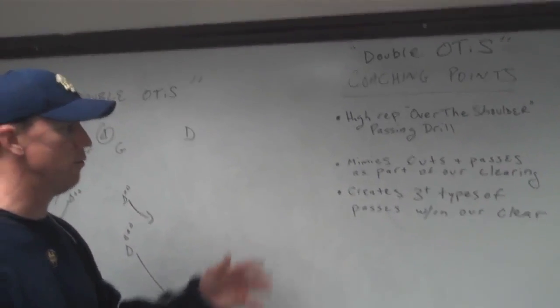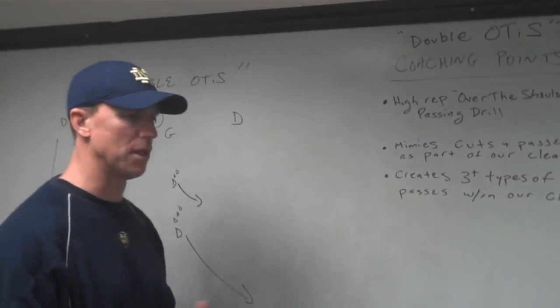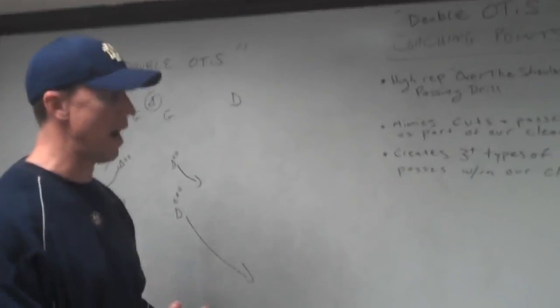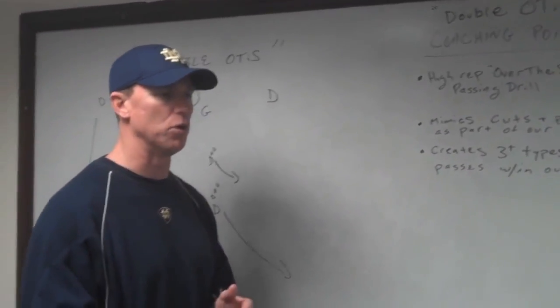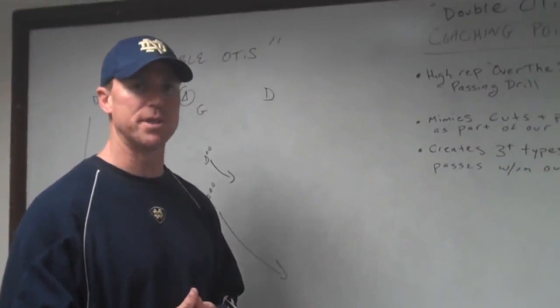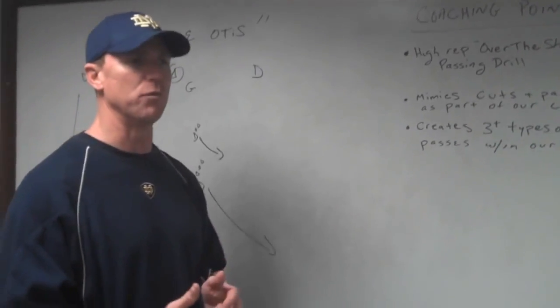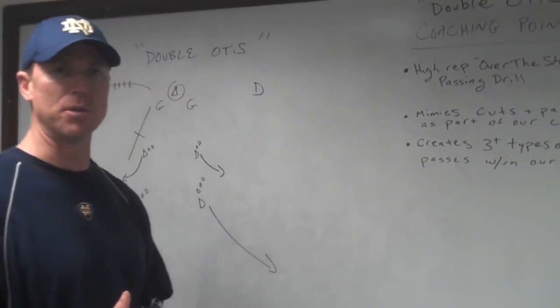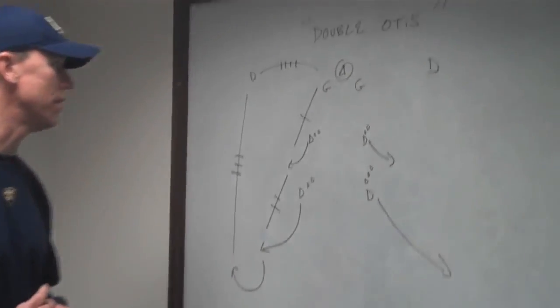They're going to be throwing three or four different types of passes within our clear. So it adds a conditioning component because there's cuts and carries. They're going to be able to reinforce using the language that's very particular to how we clear. So it's an opportunity to reinforce their IQ and use the language that's critical to how we clear. So let's head over to the schematic.